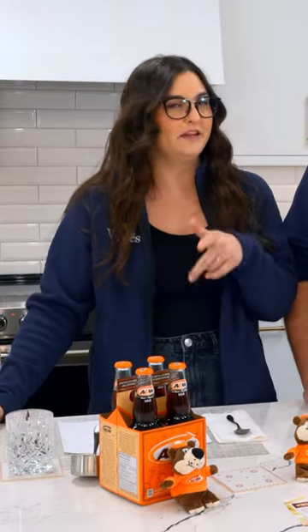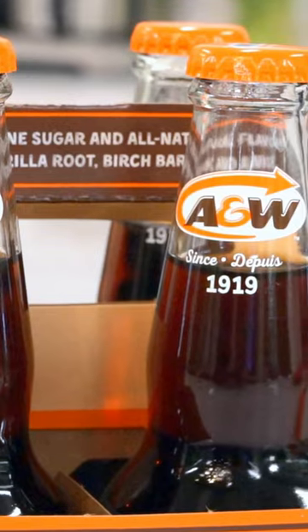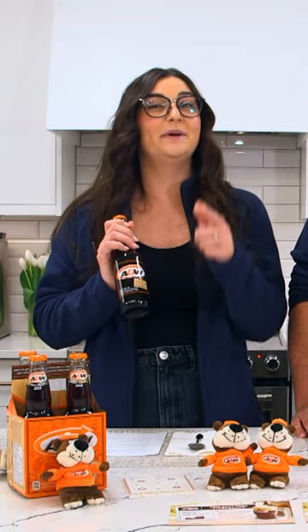But did you know A&W, they don't put ice in their drinks? Because you don't need it if it's cold. Why would you water down their perfect root beer? So when you're having an A&W at home, don't put ice in it. Put ice cream.